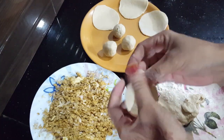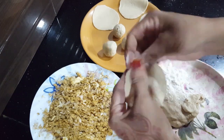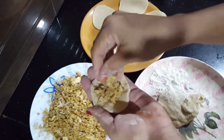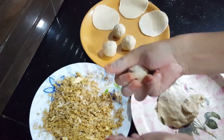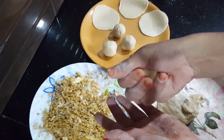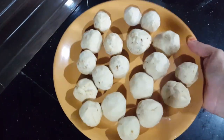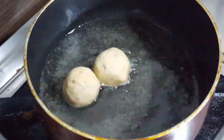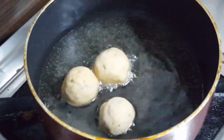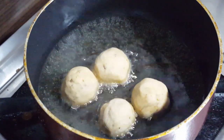I will add the raw balls. Fry it up. When this is the other way we are going to fry it.